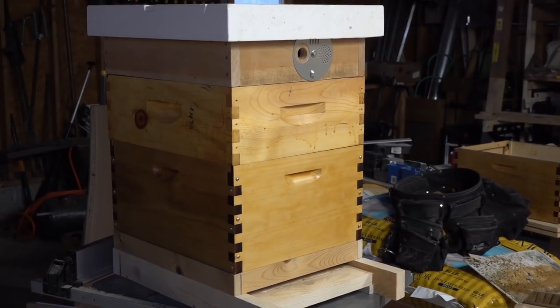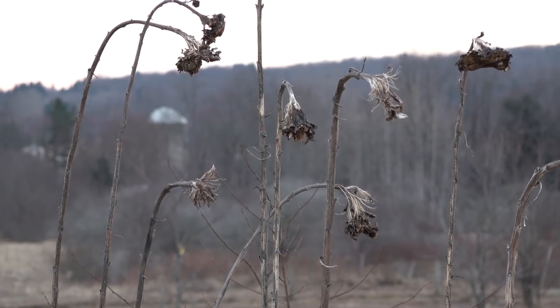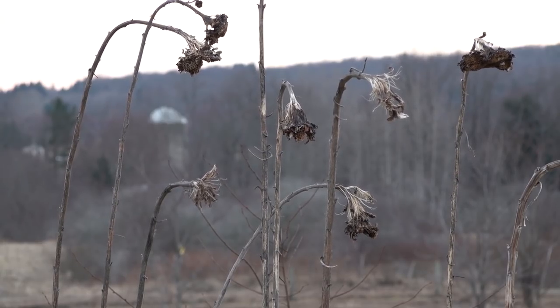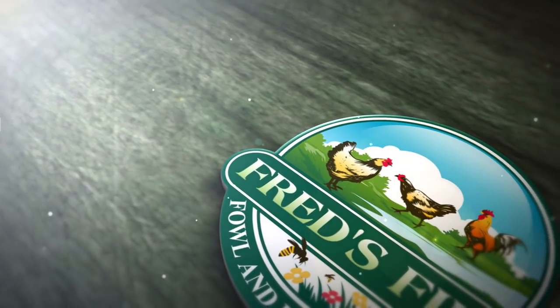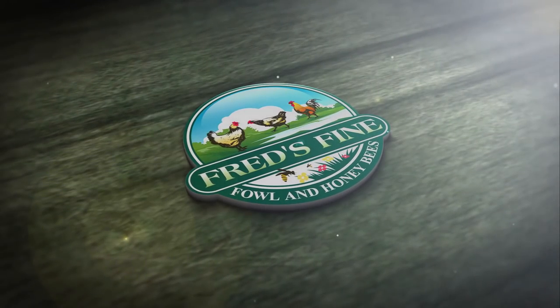So there you have the whole thing: bottom board, slatted rack, deep box, medium super, and then your feeder shim. I hope I answered all your questions — if you have more, put them in the comments and I'll be happy to answer. Look for another frequently asked questions video next week. Thank you so much for watching, and I hope your bees are making it this spring.